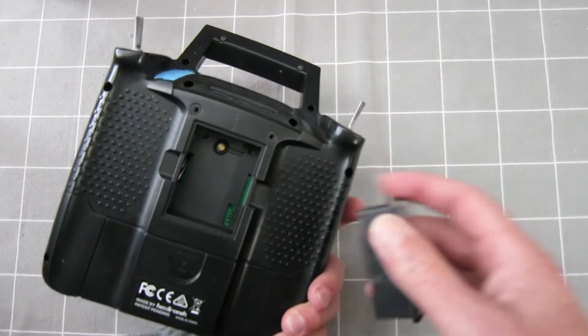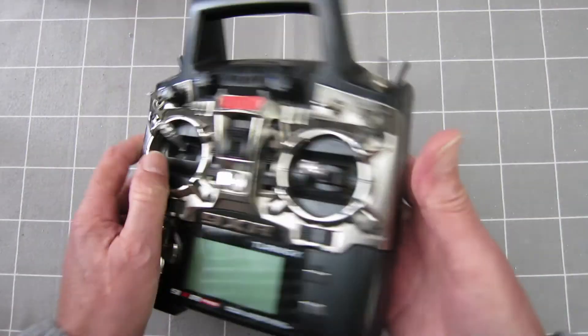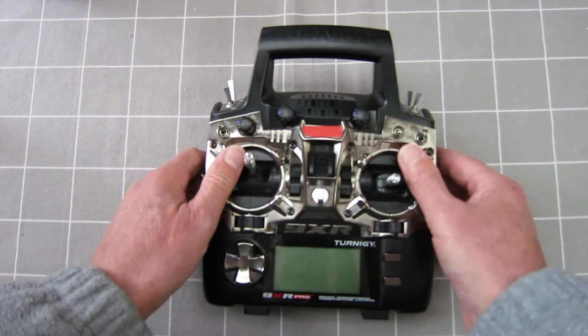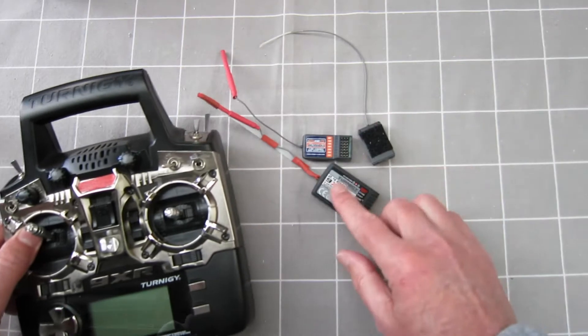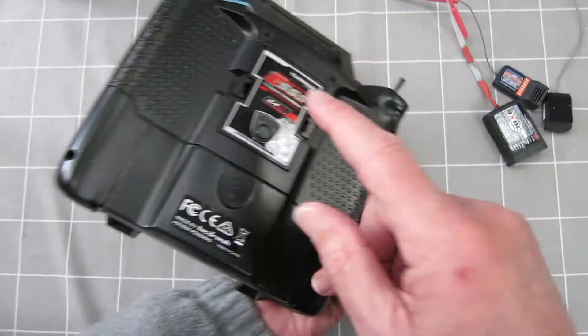I can put the 9X module in here. I can put the FrSky module in here. And this will also operate all the same receivers that the 9X does when I'm using that module.